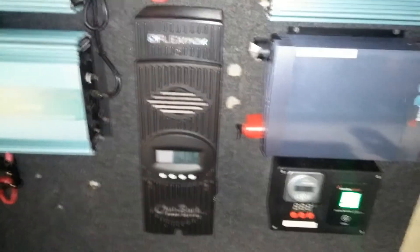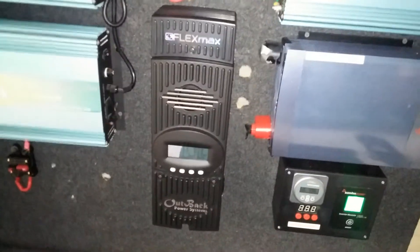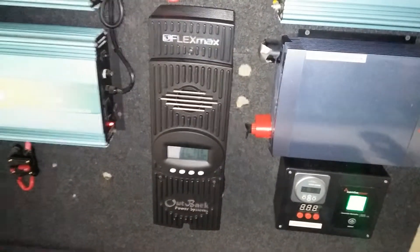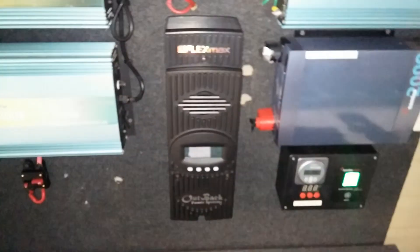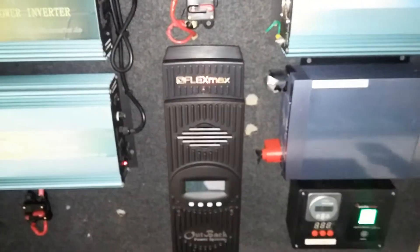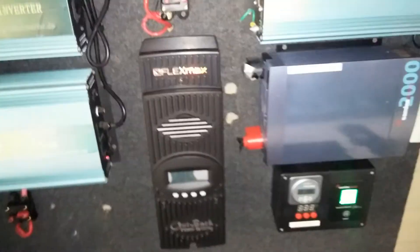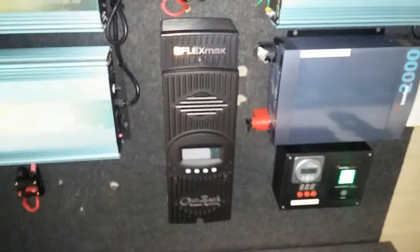The Flex Max 80 is a pretty nice unit. I paid about $526 to $540 for it and I'm on my third week — I can't complain. Comparing it to the Intronic, the only difference is the 121-day data login. That's all.